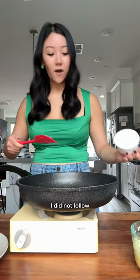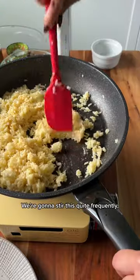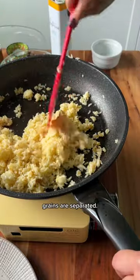I'm sorry, Rie — I did not follow the four garlic crunches. I did a turning up the heat, moving the garlic to the outskirts of town. And then we add in our rice, stirring quite frequently until the rice grains are separated.